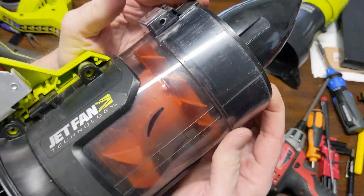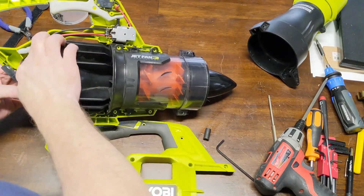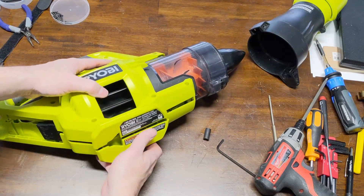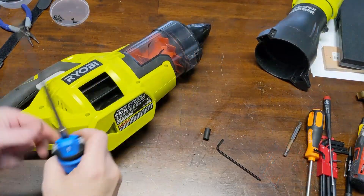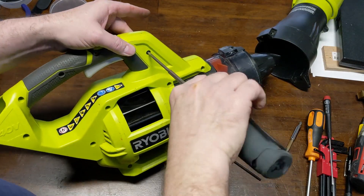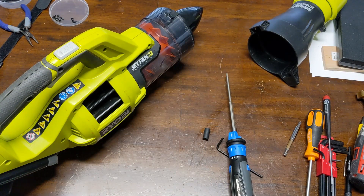I probably should have slid the cover up on the shaft just a little bit more, but I think I can push this in and get the screws in — it does have a spring but it shouldn't be that hard to push. On yours you might just want to push the coupling up on the shaft a little bit more than I did. Let's go ahead and get the cover back on, get the wires back in place, and put a couple screws in for testing. All right, I'm just going to hold this in for now — it's not going to be perfectly straight but we'll see if it'll run. Oh yeah — we'll get it back together now.